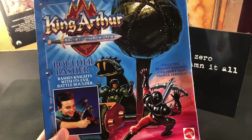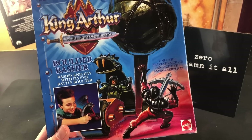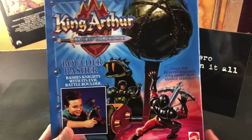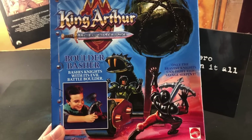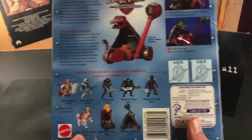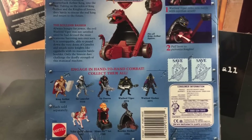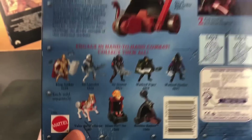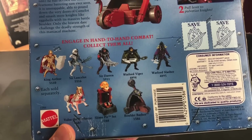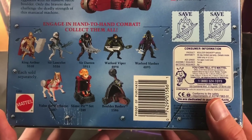If you guys have followed my channel for a while, you may have seen the video I did about this toy line quite some time ago. This is one I've been after for quite a while and they don't pop up very often. I think I got this for like 30 bucks — not very expensive, but they can be hard to come by. This leaves me with only one left to get for the entire toy line, and it's Valor the Warhorse. He's pretty tough to come by. There's one on eBay right now for 95 bucks, but they used to go for around 30 or 40, so I'll hold out and wait for a more reasonable price.